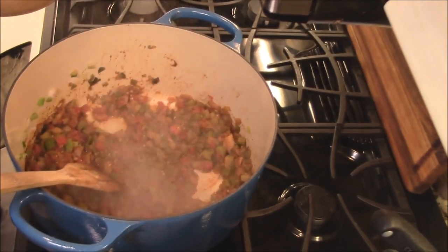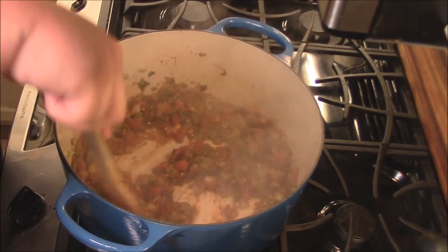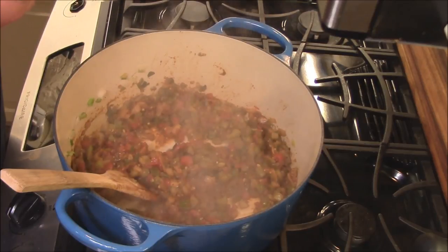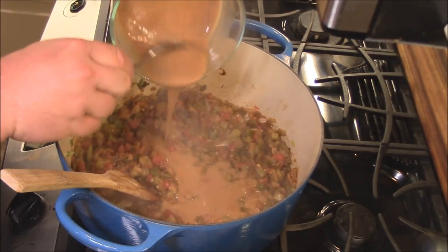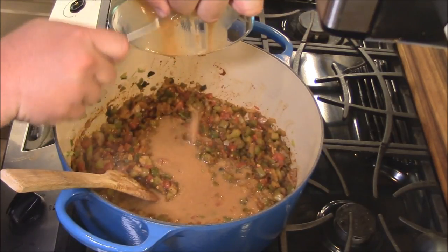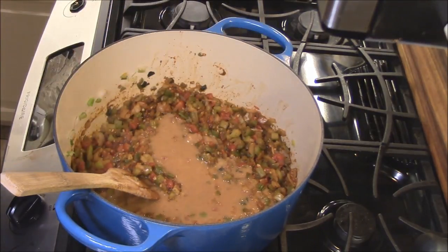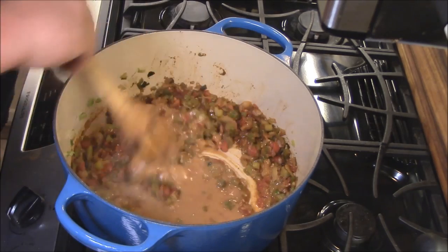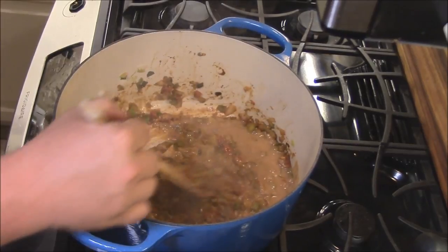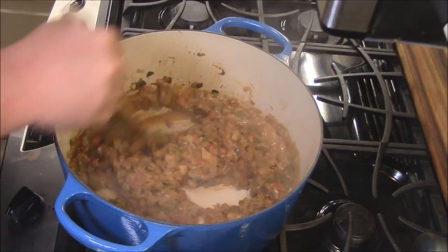The vegetables, tomatoes, and everything seasoned have been sautéed for a few minutes — you want to cook a lot of that water out. Now we'll add that roux back in. I've had the roux in a little glass container so it wouldn't get burned and would cool down. You want to add your roux in at this time. Make sure you get all that good stuff. I've got my roux stirred into the vegetables — it's going to get real thick real quick. That's what roux does, just coating around the vegetables.